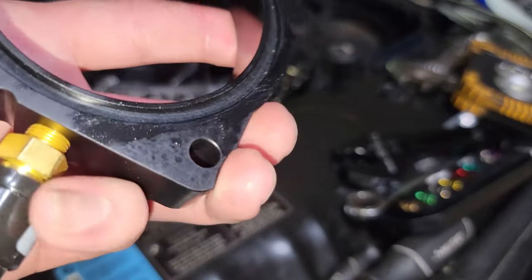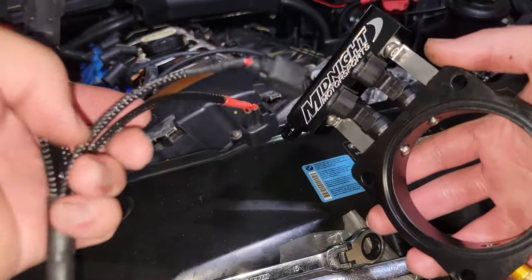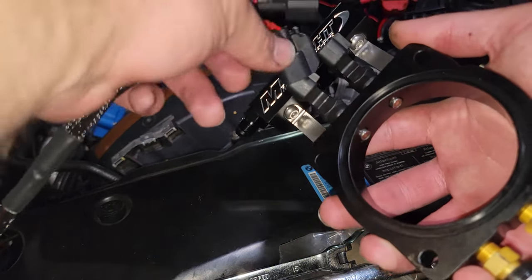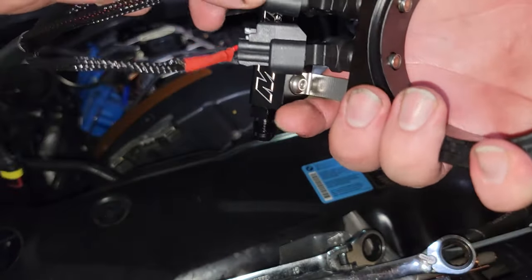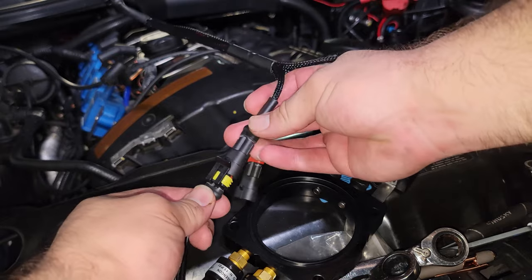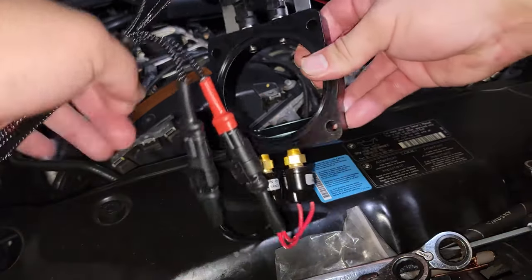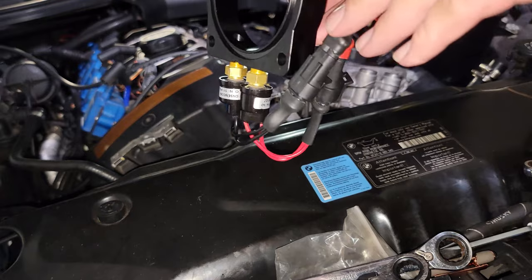Now we're going to start looking where to mount this up and figure out our wiring. While we have the unit out still, it's a good idea to plug everything in. I don't think the injector connector colors actually matter since they're going to activate when they activate — at 16 and 11 psi — but we'll click those on and make sure they're seated. Once those two are clicked on, connect the corresponding hob switch with each color: black to black, and red to red. We'll figure out the best routing once it's in the car.